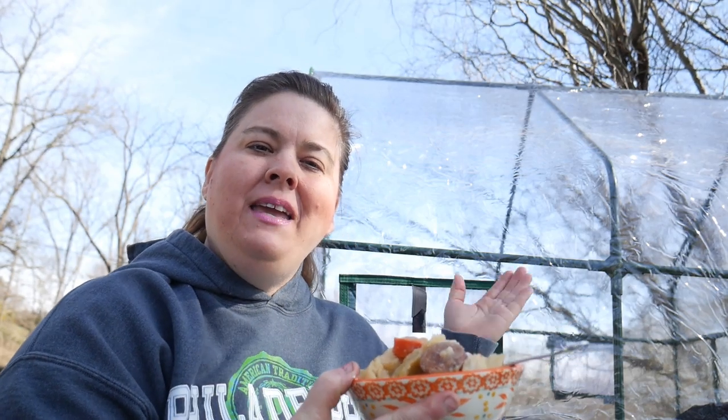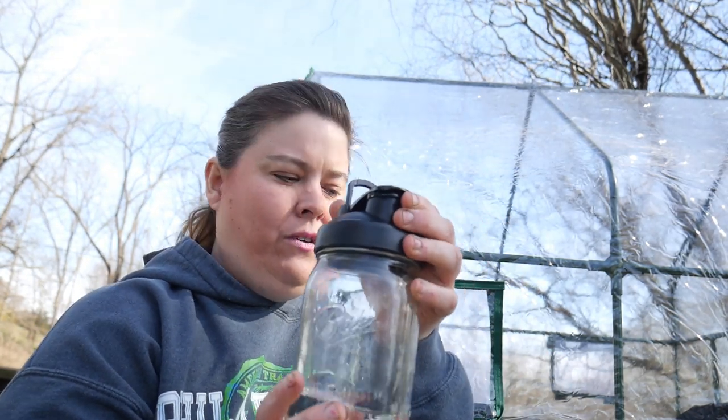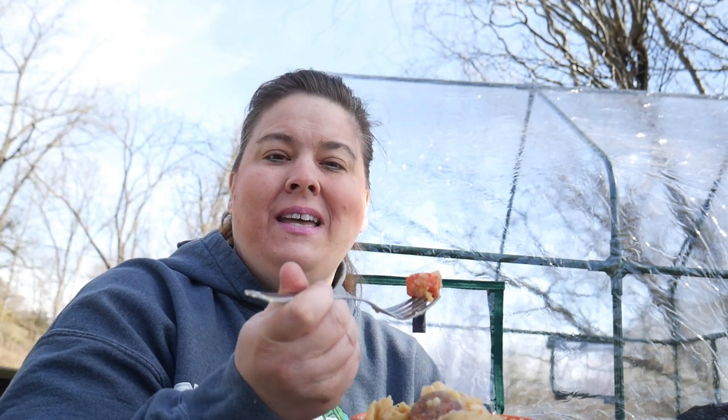Out here I have my cabbage, potatoes, kielbasa sausage, and carrots cooking. Behind me is my greenhouse that I got last year as a product review — I can't wait to share some videos with that. I also got these as a product review from a company called IEVE — they are tops for mason jars. It's pretty cool! I'll give you the link in the description box below if you're interested — it's a great product and I'm going to be using it for all kinds of things.